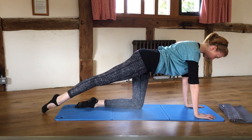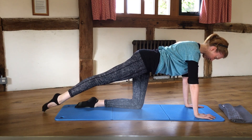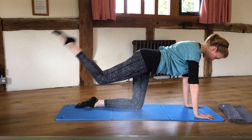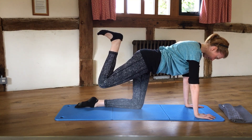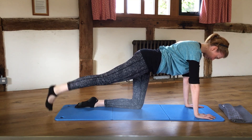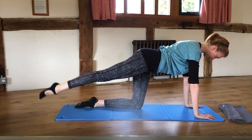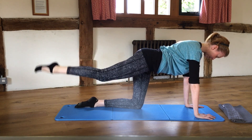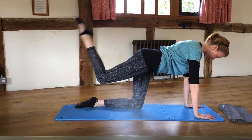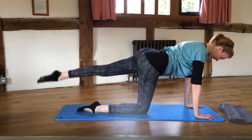From here, starting with a straight leg, flex the foot and bend the knee, then straighten — and bend and straighten and bend and straighten. The big toe comes back down onto the floor each time. Four more, three, two, one — then slide that leg back in, take the other leg out, and do the same.